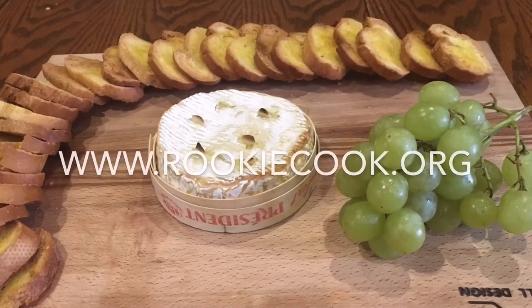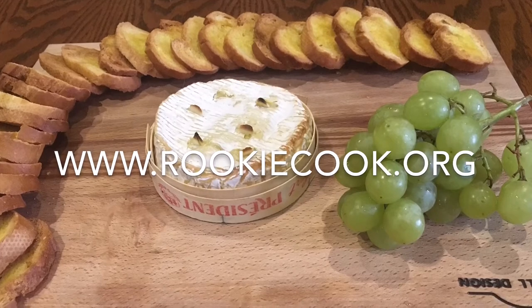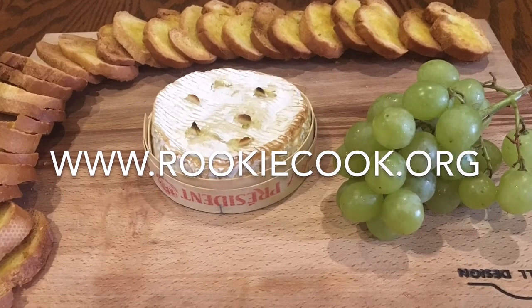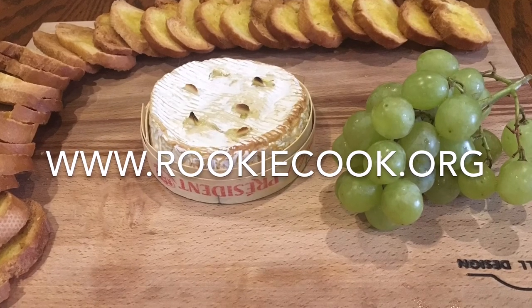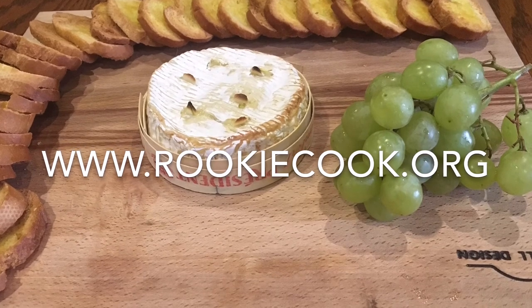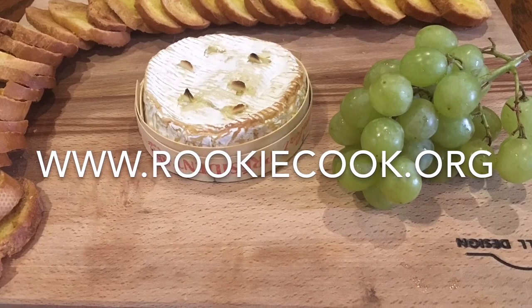So that's it. This was so easy but still so impressive — I definitely think you should give it a go. If you liked this video, be sure to like and subscribe, and check me out on social media. You'll find all the links in the description, and you'll find the link to the recipe on my blog at www.rookiecook.org.